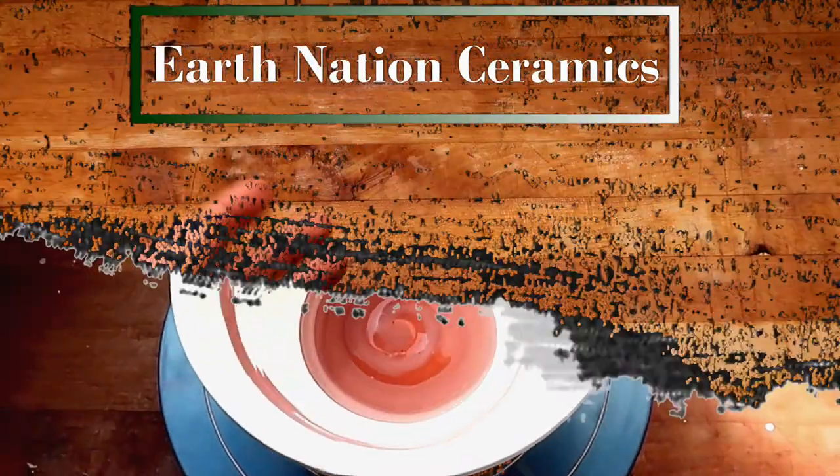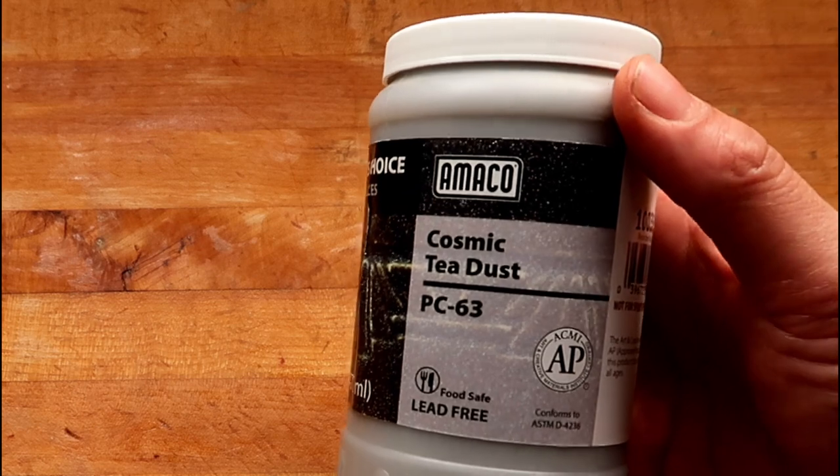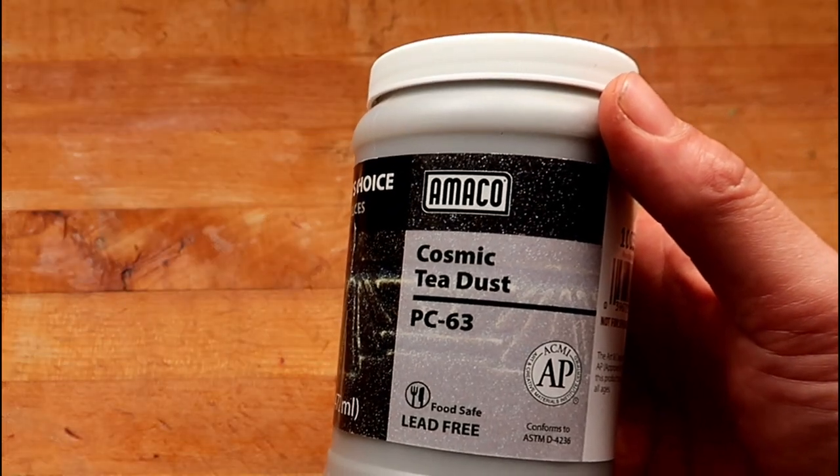Hello, you dirty potters, how are you today? Welcome to another Glaze Review. In this episode, we are testing Cosmic Tea Dust from Amaco, PC-63.